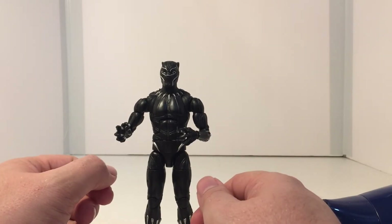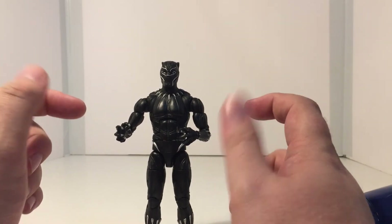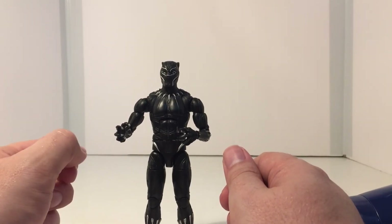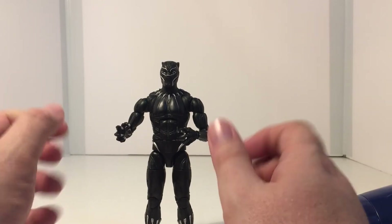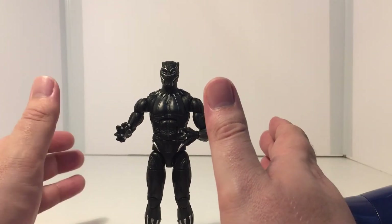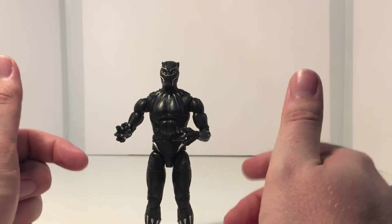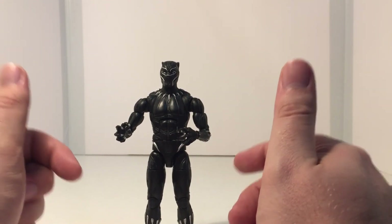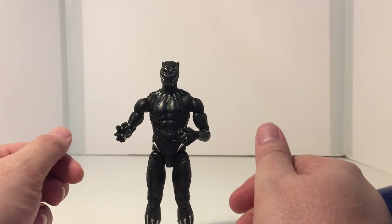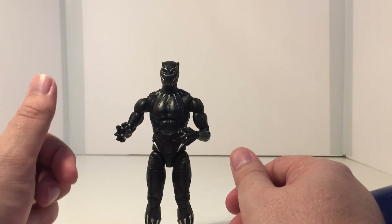I will hopefully be getting a review up of this Black Panther figure soon, and I'll hopefully have a review up of my Deadpool Back in Black figure as well. Again, I apologize for not getting a lot of content out lately — it's been way too hot and I just haven't been in the mood. As the heatwave starts to subside, I'll get back into doing more videos. I do like making these videos and I hope you guys enjoy them. As always, stay nerdy.